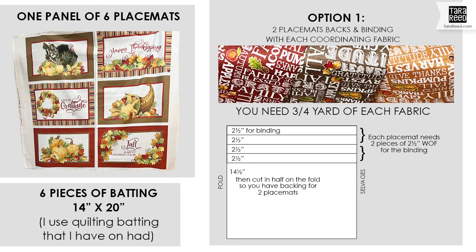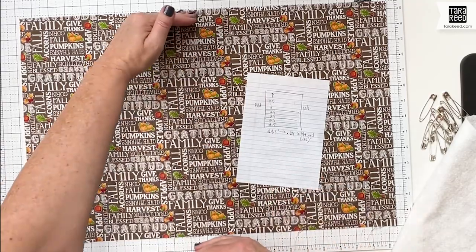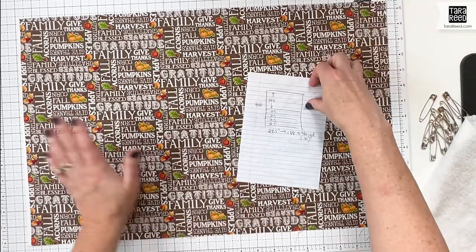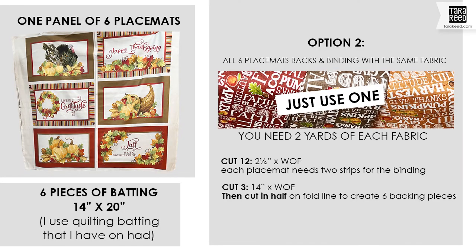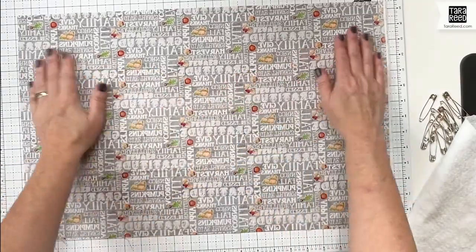To do two backings and the binding for two different placemats, you need three quarters of a yard of fabric. From that, you're going to cut four two-and-a-half inch strips for the binding, and then a 14 and a half inch piece by half the width. I just cut the 14 and a half trim off the very edge and I'm good to go.